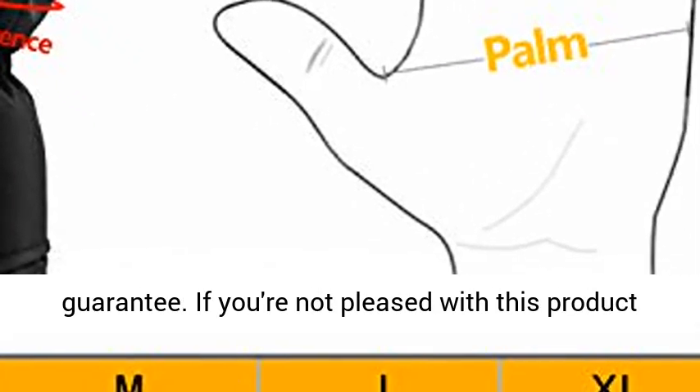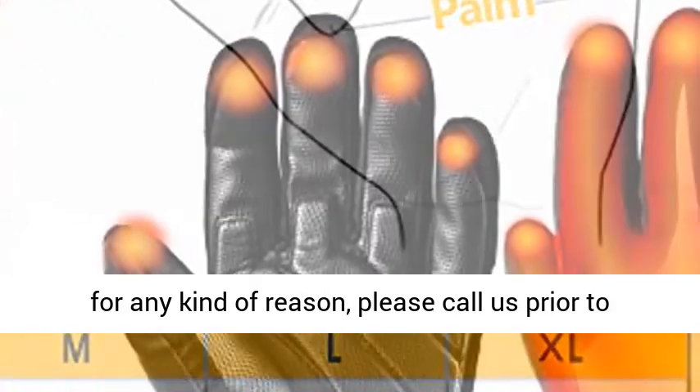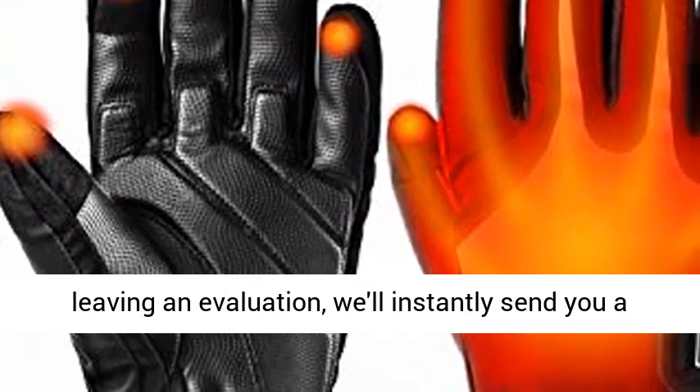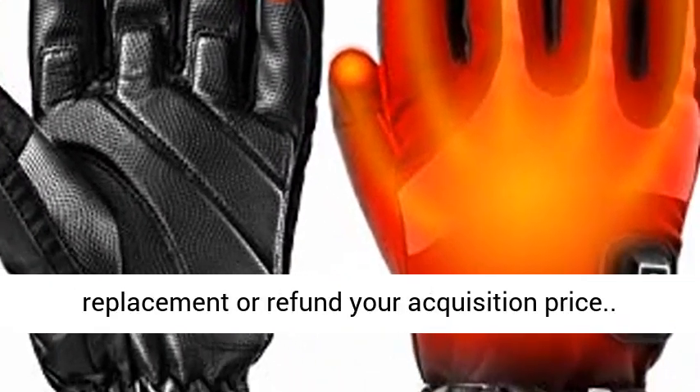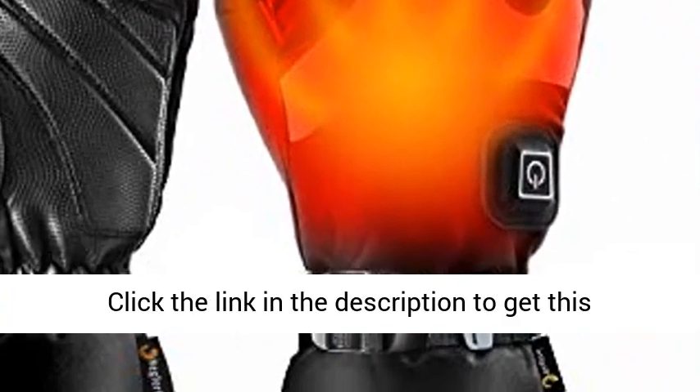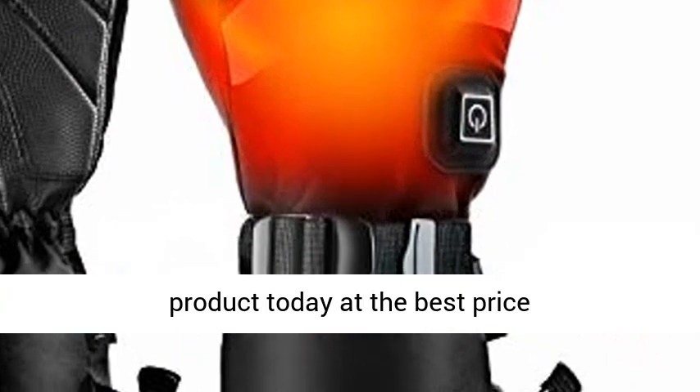These heated gloves come with a full 2-year guarantee. If you're not satisfied with this product for any reason, please contact us before leaving a review — we'll immediately send you a replacement or refund your purchase price. Click the link in the description to get this product today at the best price.